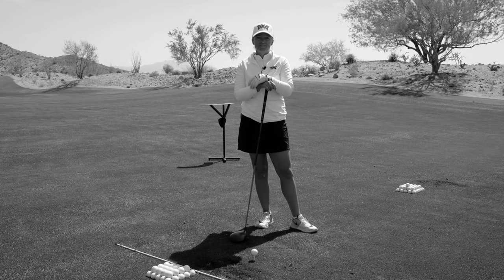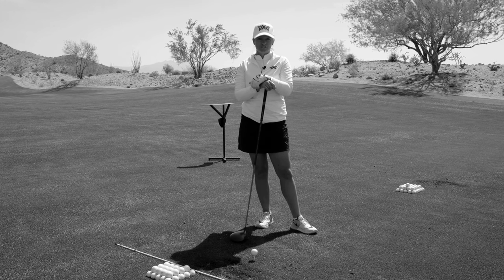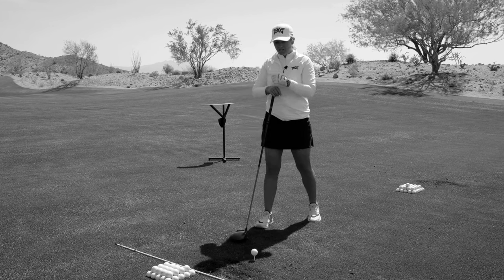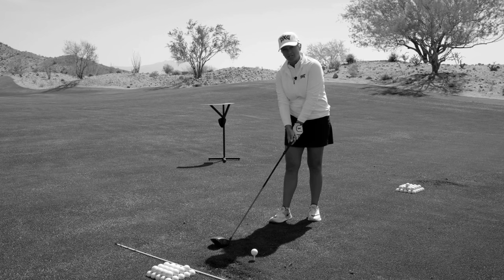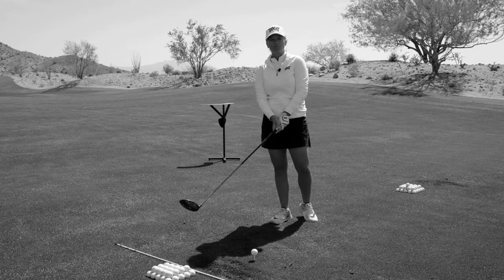Hi everyone, my name is Sarah Stone and I'm the teaching professional at the Bears Club in Jupiter, Florida and West Chester Country Club in Rye, New York. Today I'm going to talk to you a little bit about a phrase that we hear often in golf instruction called angle of attack, and I'm going to give you a drill to help improve it in your driving.